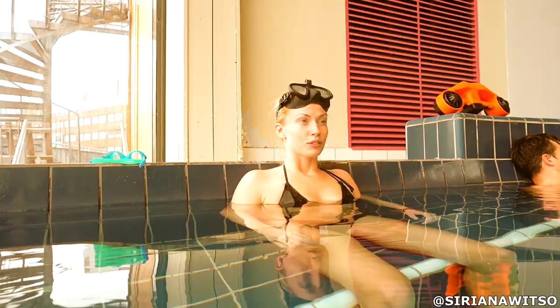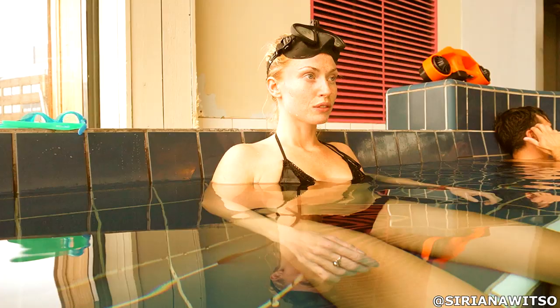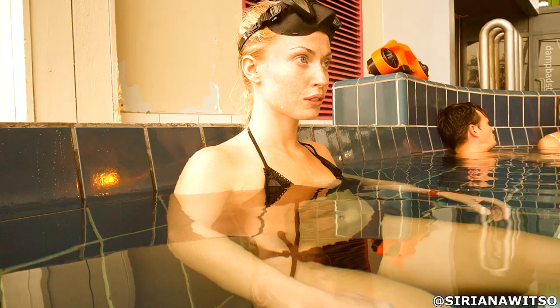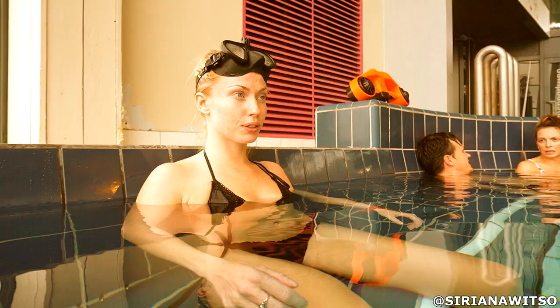She is to breathe slowly in for four seconds, hold for about a second, and then breathe out for seven to eight seconds. The seconds don't have to be so accurate that she needs to measure every breath with a clock, but we time her for the first three to four breaths, and she tries to keep that pace of breathing for the next two minutes, then take three deep breaths and hold.